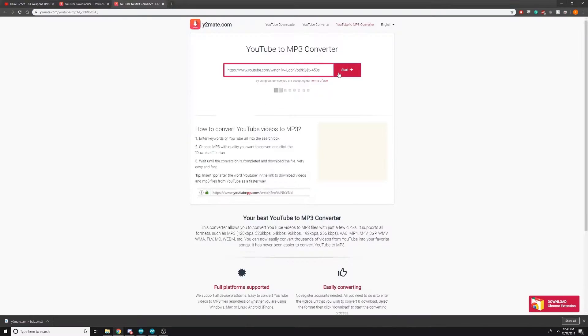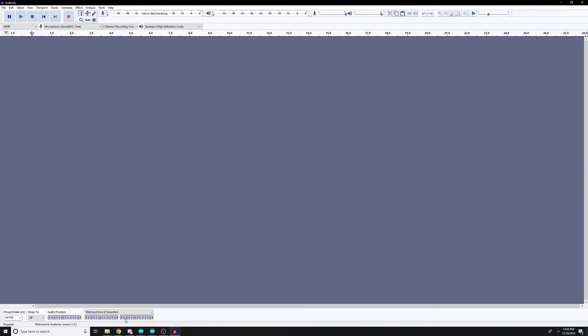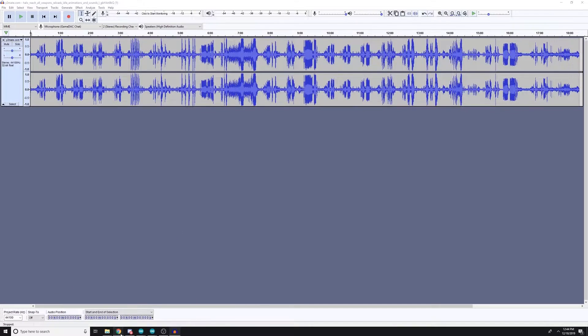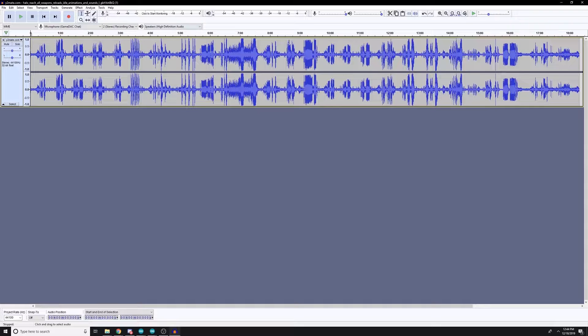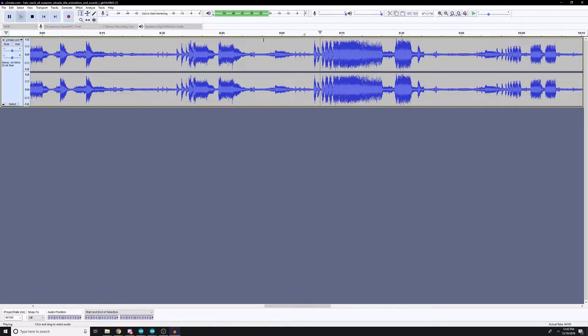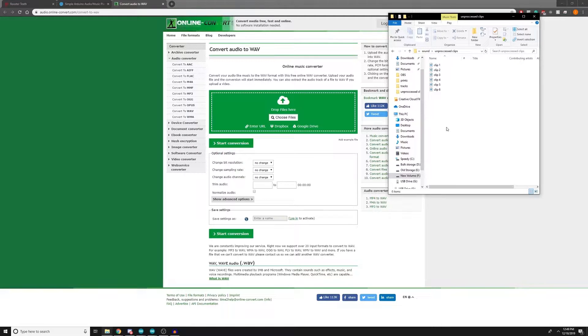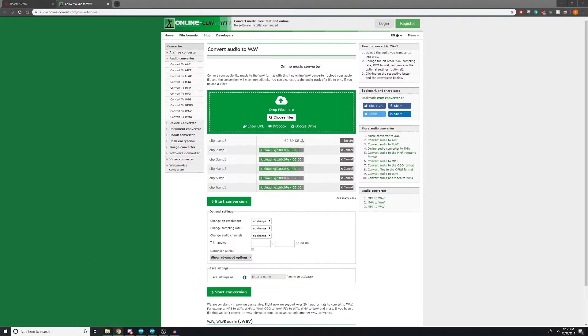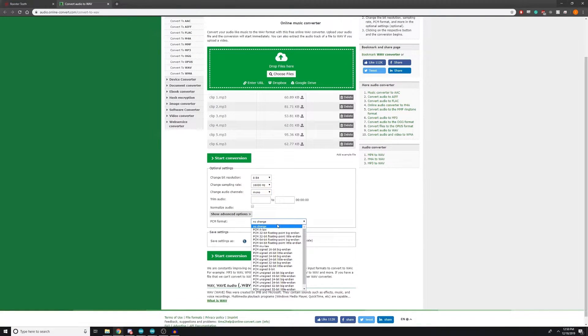Let's start working on software. First I need to load all the voice lines onto a micro SD card. Let's grab a YouTube video with all the sounds we want and download it. Next we're going to open it up in an audio software like Audacity. I'm going to grab the bits with the specific sounds that I want. Once we have all the sound effects, we have to put them in a format that the Arduino can understand. Fortunately there are several online converters that will do this — I'll link to one below. For an Arduino Uno, the settings need to be 8-bit resolution, 16,000 Hz, mono channel, and the PCM format needs to be unsigned 8-bit.